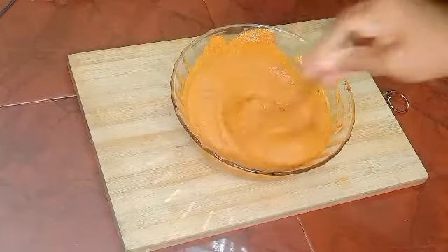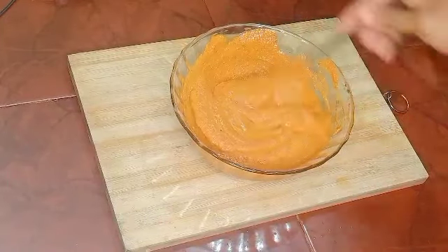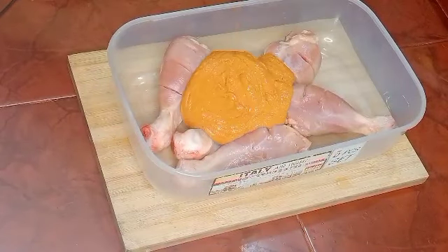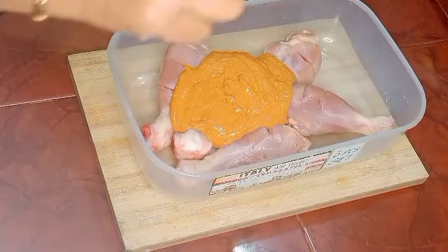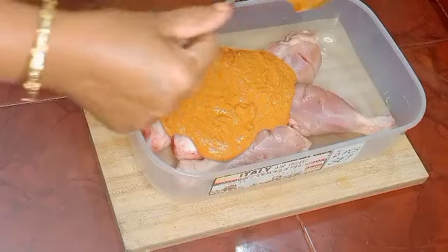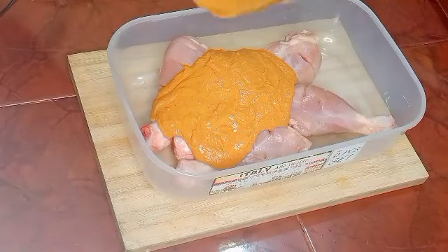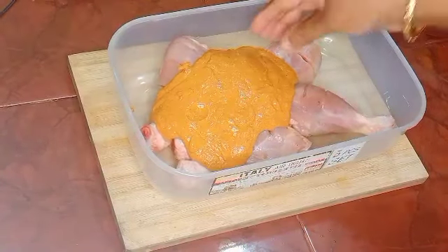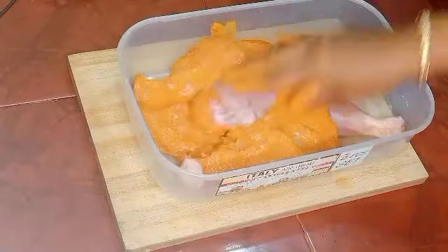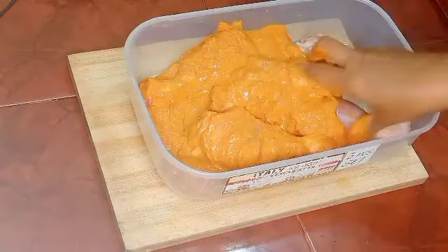Now the masala paste is ready. Add and mix it with the chicken, then cook it as well.